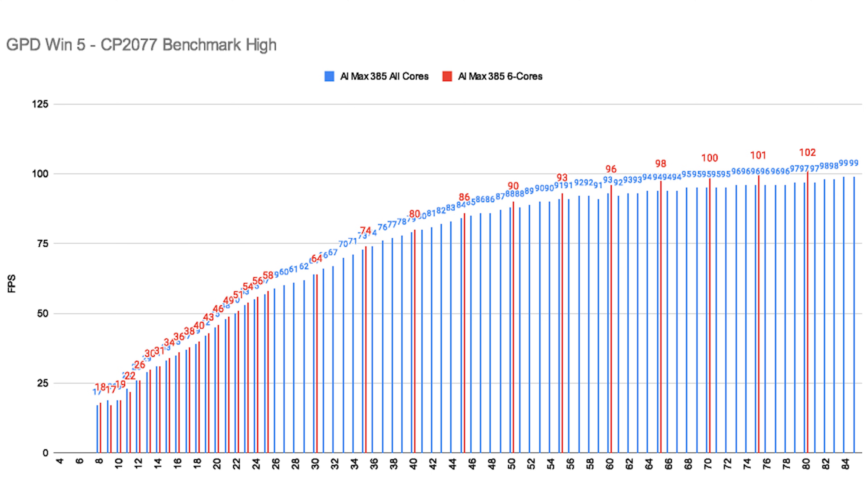Interestingly, that effect isn't as strong for the 385. Especially at wattages between 13 and 35W, we're not seeing a difference at all. After that, it's a smaller difference — proving the thesis that the 395 Plus does have too many cores for gaming.